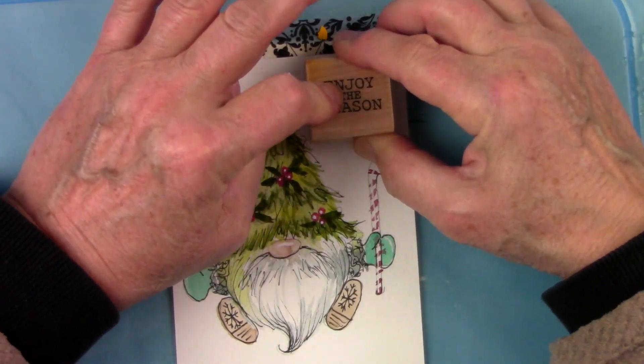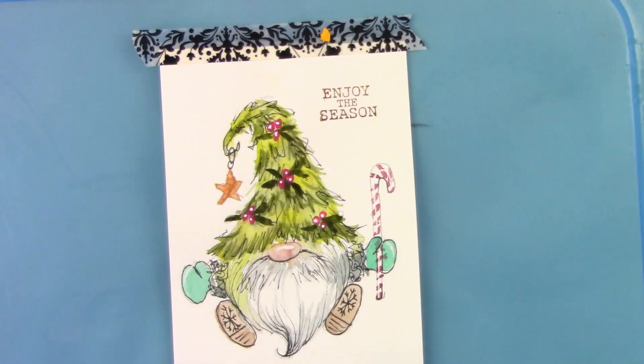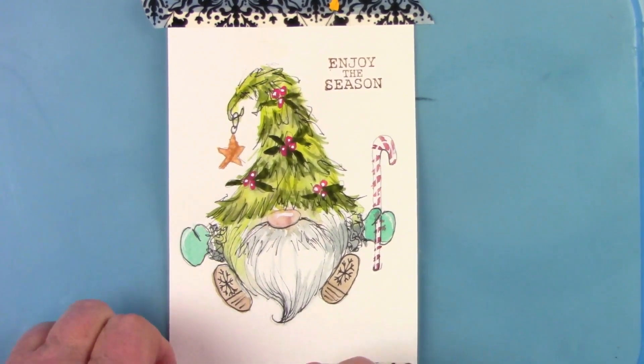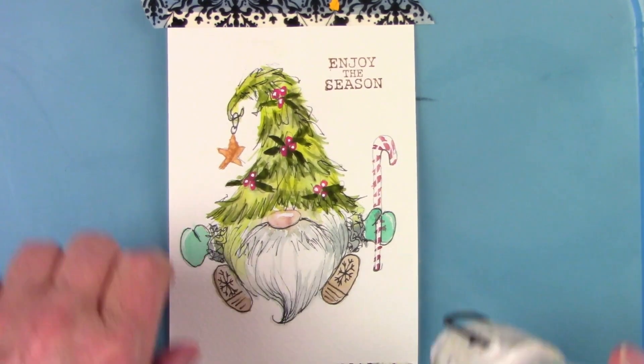And that's it — how simple and quick and easy, and what a cute card! I hope you'll give yours a go and enjoy the season. Everybody stay creative.